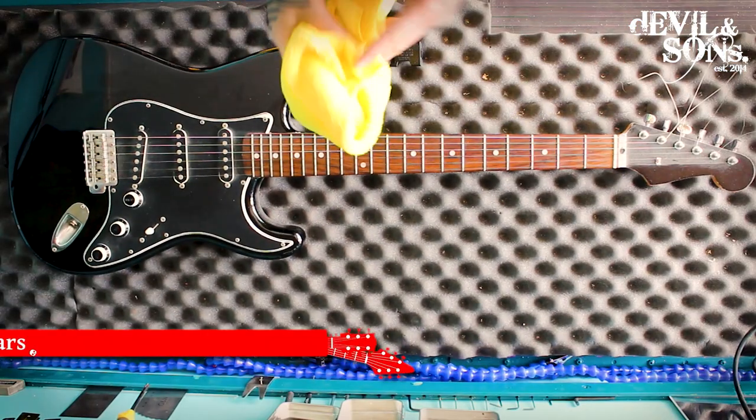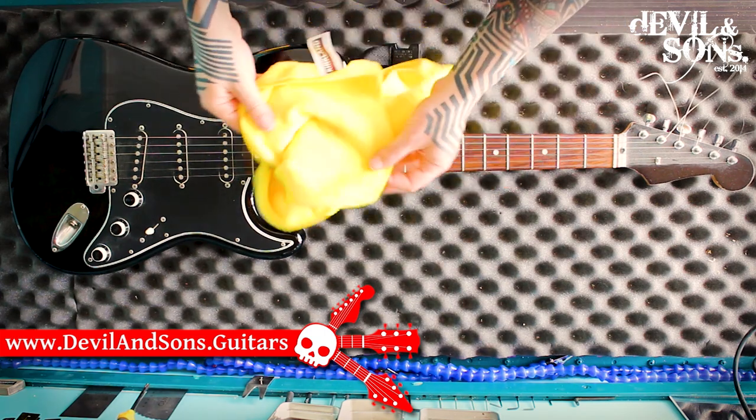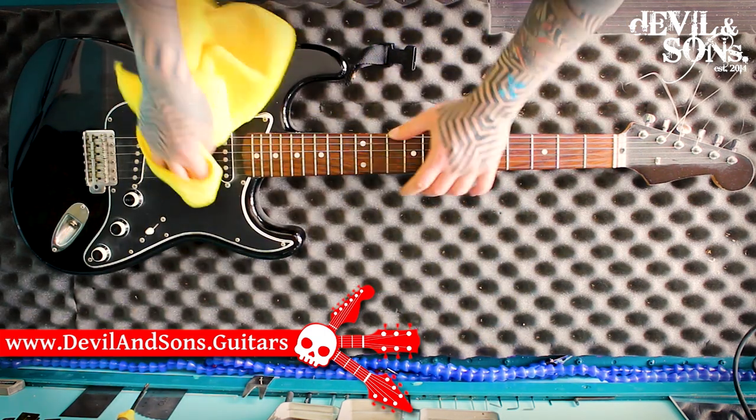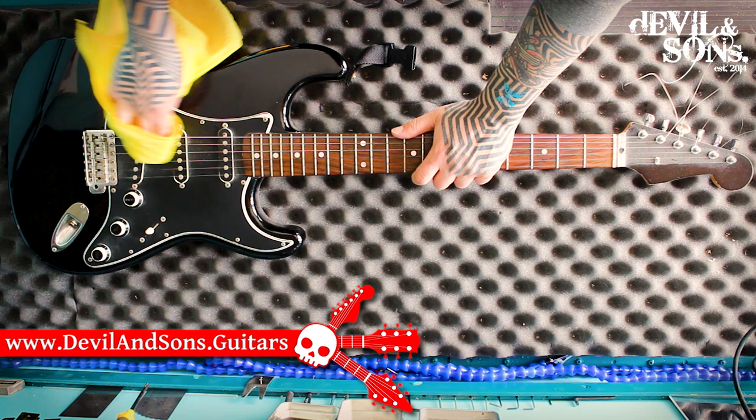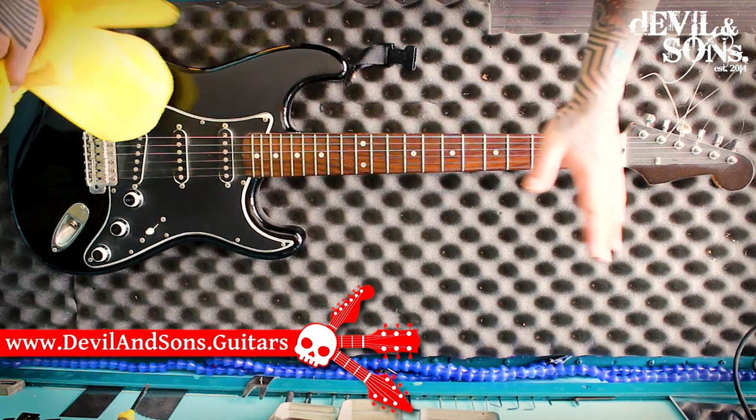The first thing I recommend you do after every time you play is wipe your guitar down. You can use a microfiber cloth, a lint-free cotton rag, a flannel — whatever you want. But don't use polish on it.